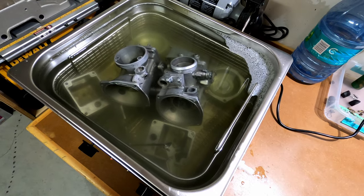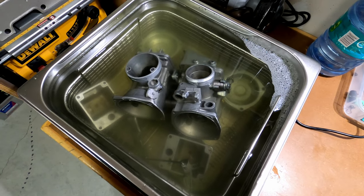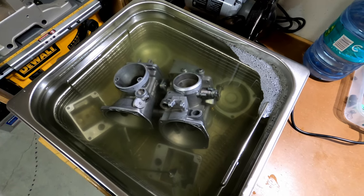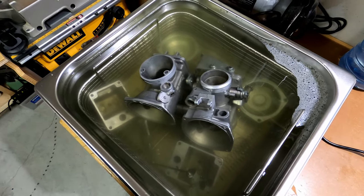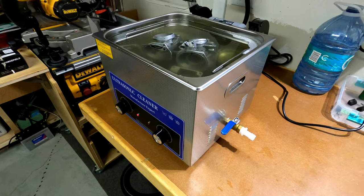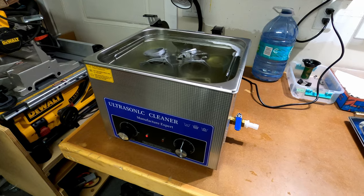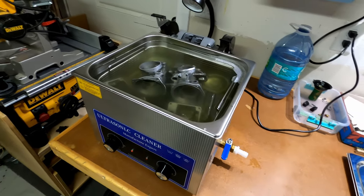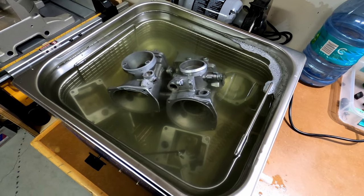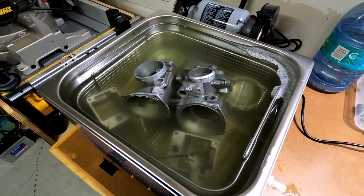Got a mixture of concentrated Simple Green and Spray Nine, and threw in the bulk of the big parts. Still have the small parts — this thing comes with a small tea bag sort of thing that's too small for the small bits, so just gonna put it in there. It's heating up right now. I was gonna get the 10-liter one but this was on sale — 20 bucks less — this is the 15-liter. I thought it would be deeper but it's still just enough to cover the carburetors.